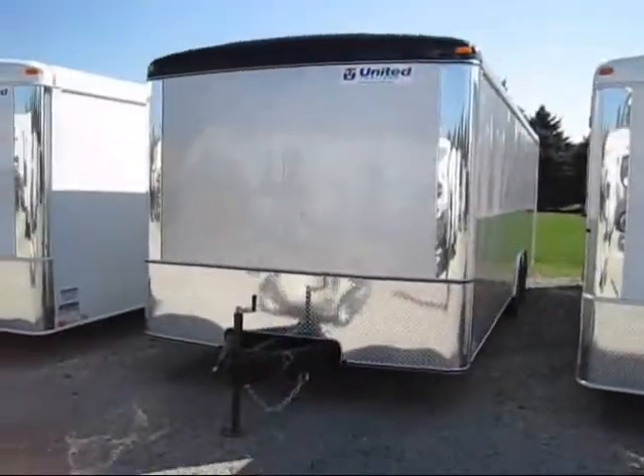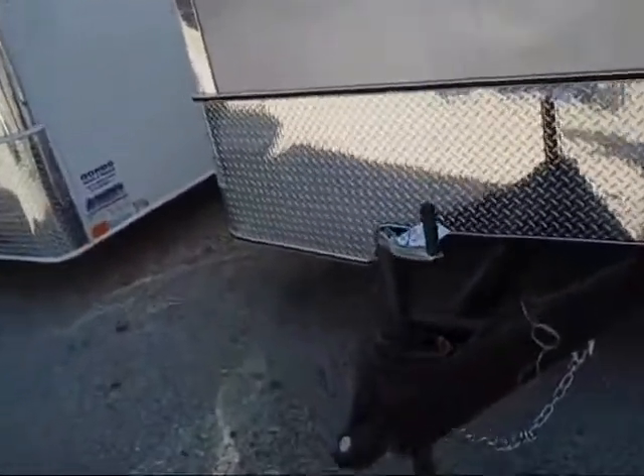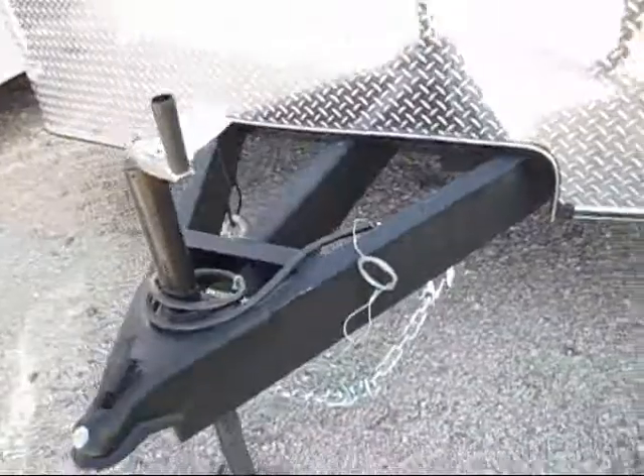Stock number 7094, United Trailer. It's a race trailer. It comes with a 2 and 5/16ths ball, a molded 7-pin connector, heavy safety chains, solid frame, and a side door.